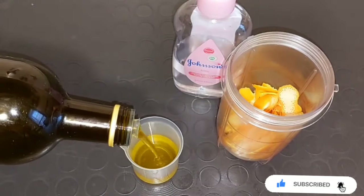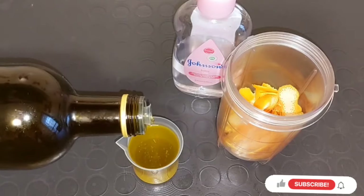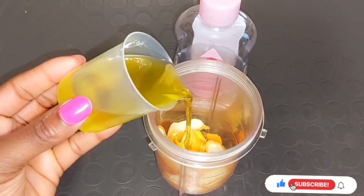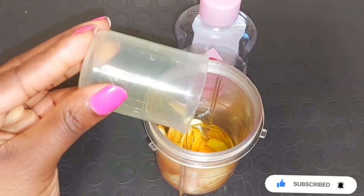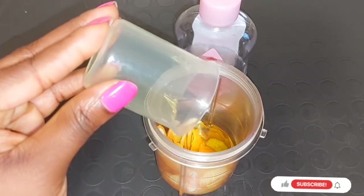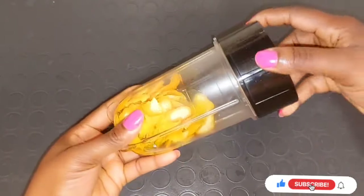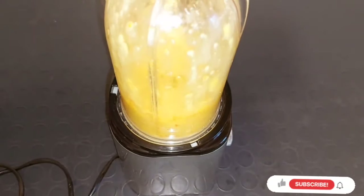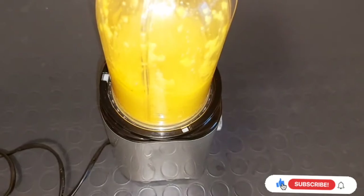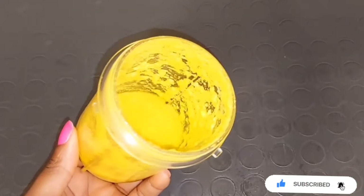I'm going to be pouring everything — the orange peel and the extra virgin olive oil — inside the blender. You can use any natural oil of your choice. If you are using Johnson's baby oil, please do not use the cooking method, but if you are using any natural oil then you can use the cooking method. After adding the orange peel and olive oil, blend everything into a smoother paste. This is very good — the oil is going to be very concentrated on the skin.